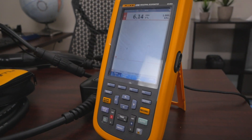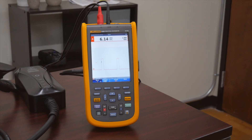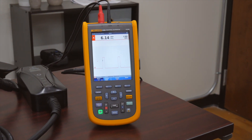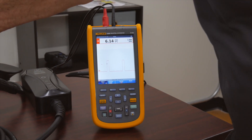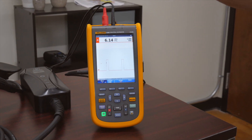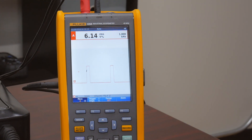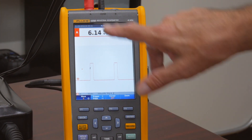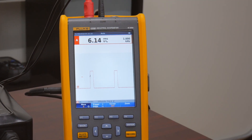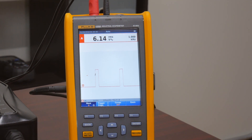Over here is the Fluke 125B scope meter — it's an auto-ranging scope. We're primarily using it to look at the waveforms coming out of what's called the control pilot. The control pilot is a control signal that goes between the charger and the car to tell each other when they're ready to charge. We want to look at the frequency and the voltage amplitude of that signal, and depending where it falls in both domains, we know if we have proper signaling from the control pilot.